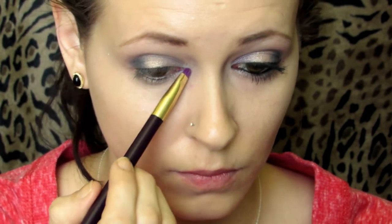For my lower lash line, I'm going to use Last Sin. And then on the inner corner of my eye, I'm going to use Road Stripe. I also use Road Stripe for my brow bone highlight.